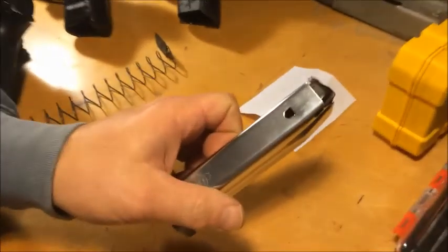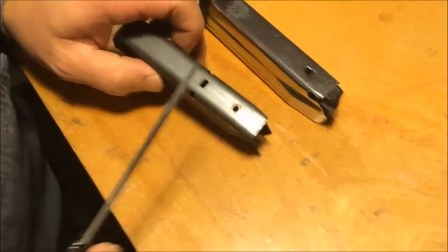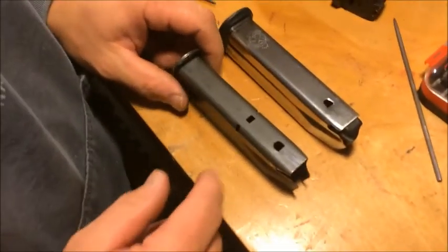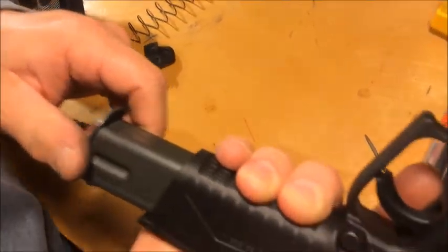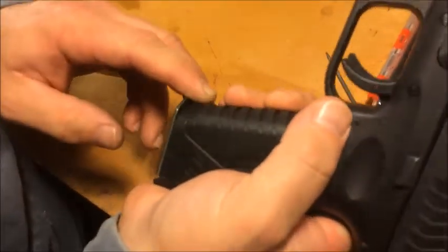Okay, there's the original factory magazine — keep that in front of you. Let's start filing. We're going to shape this hole to look like that. As you see, we've been filing and got it going. We're pretty close. You need to check it each time you file, because once you take metal out, you can't put it back. But you can see it fits in there.